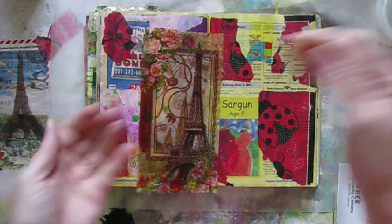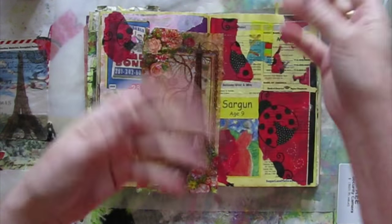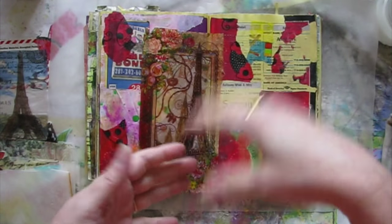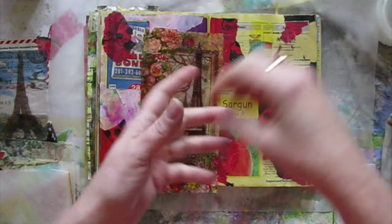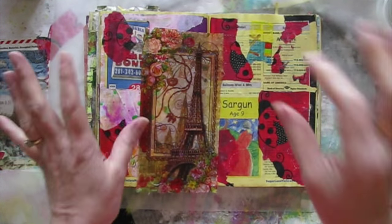Whereas glue, after it dries, it wants to stay stuck. If you get Elmer's glue wet after it's dried, it'll soften and kind of loosen up, but it doesn't just throw up its hands and say okay, I'm done. Yes Paste does.